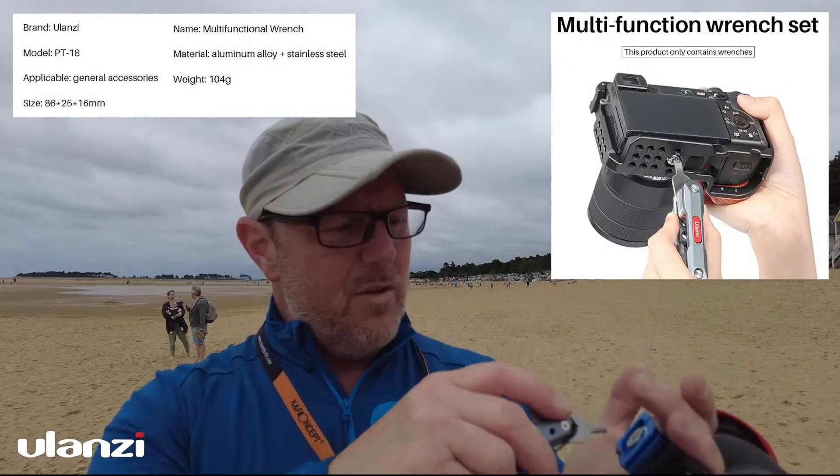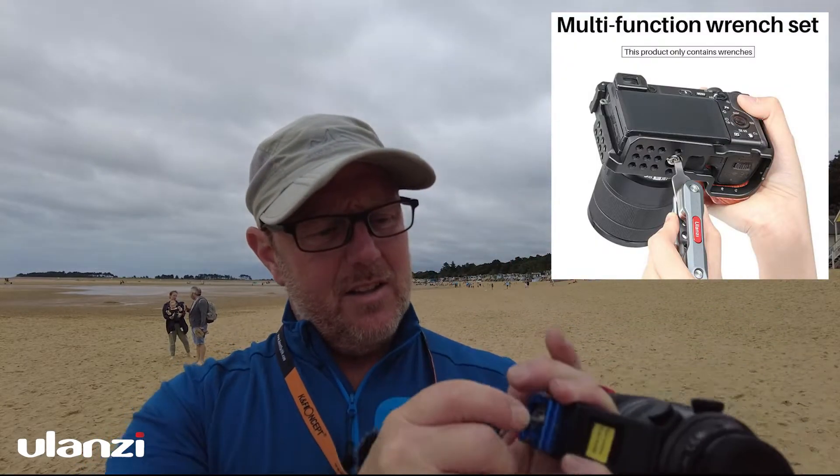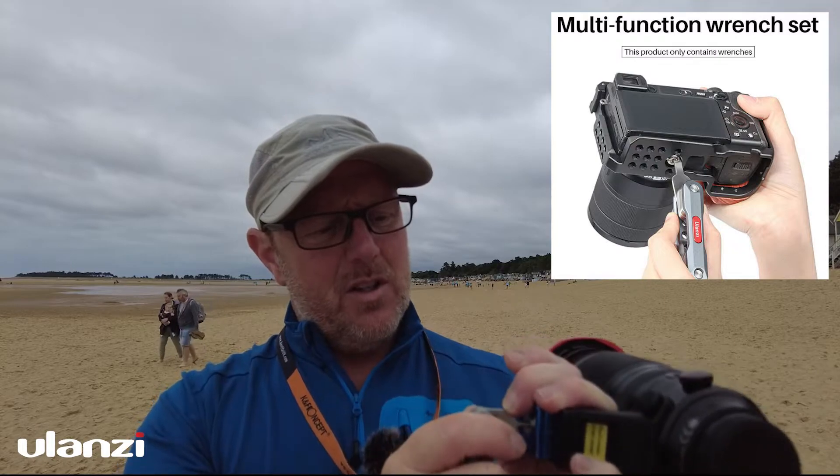On the bottom here I've got an allen wrench and I just need to get that in there to give that a nip up to make sure that's nice and tight.